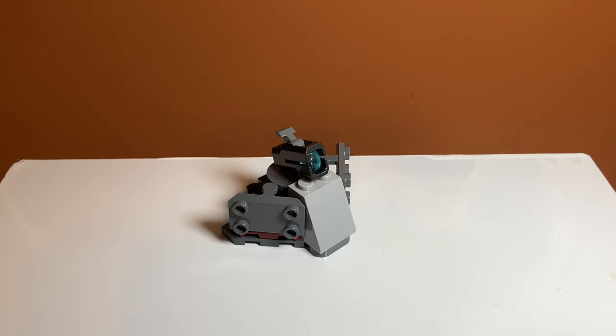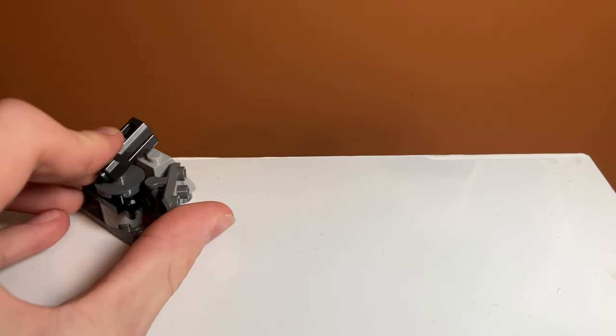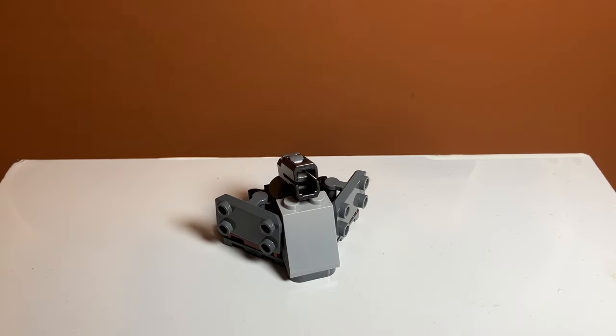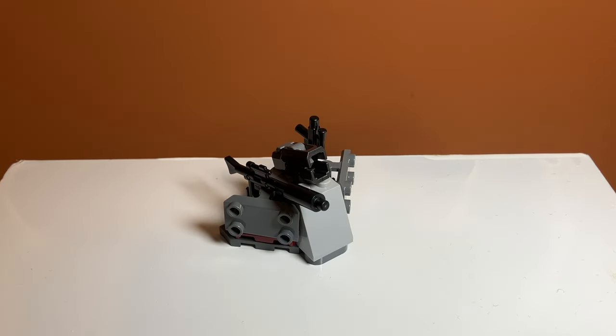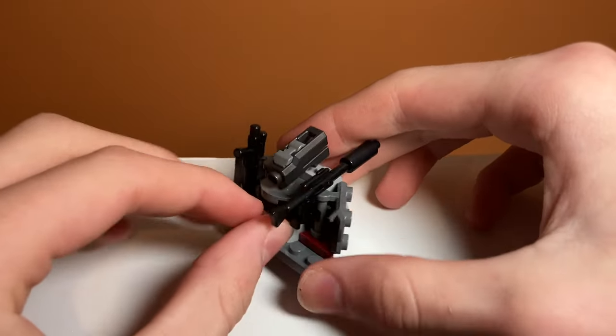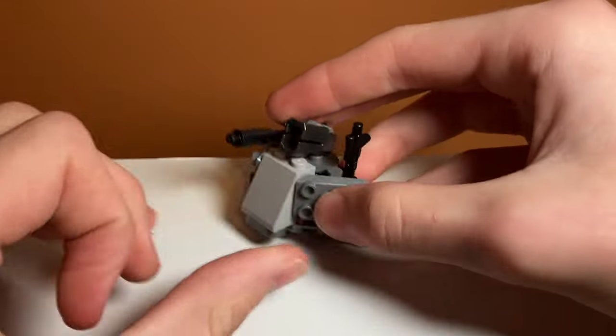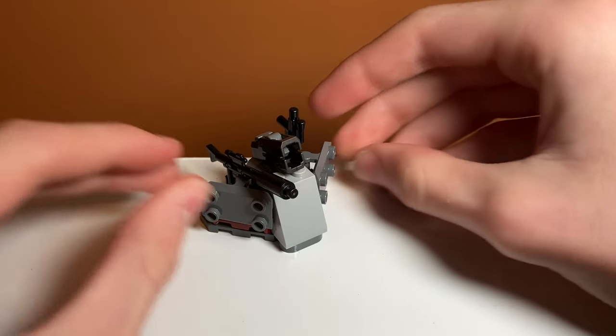Next up we have this side build turret thing, which I think goes with the clone side, and it has a stud shooter on the top that you can launch just like the other ones. It has a lot of power to it, and then you can also store weapons on it. You can kind of have a gun peek over the side because it's attached with this little clip, and on this side you can also have them stored upright. So this is a nice side build, but it doesn't add much to the set.